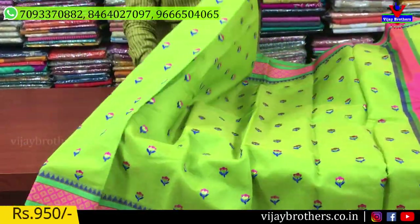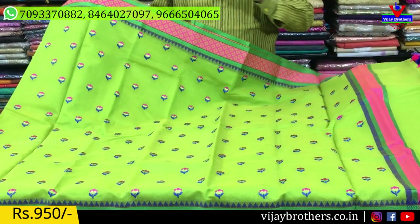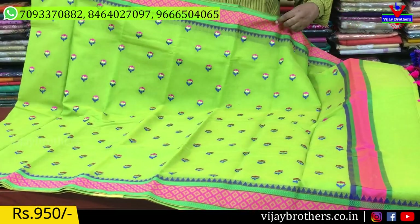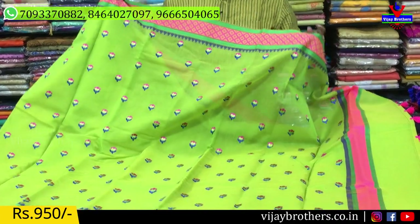We also have three to four colors available, only two designs. The first one is a pure Jaipur kota cloth. The second one is a thread weaving style.